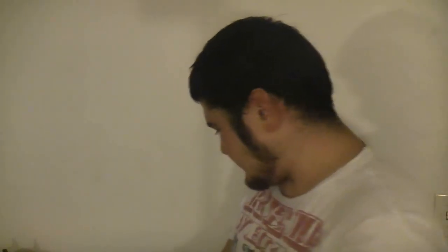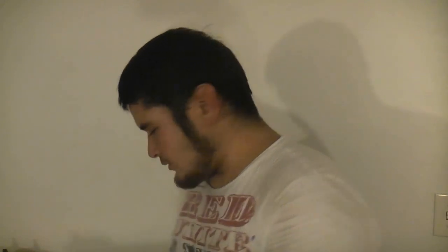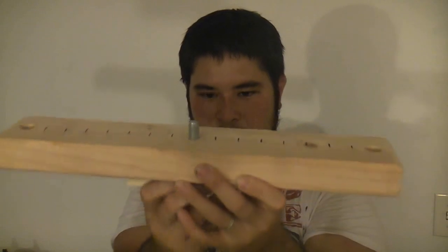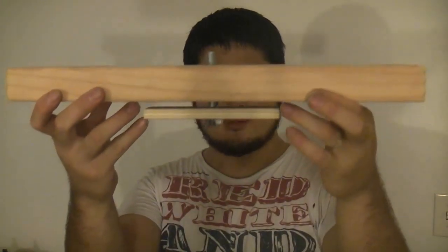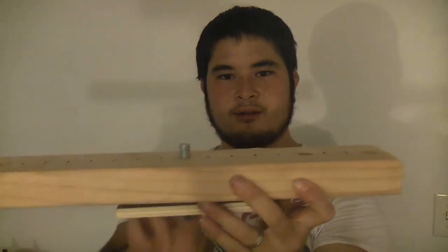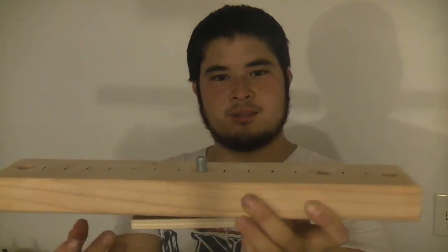Once you have these, take your half-inch bolt and start putting this together. Take your smaller plywood piece, take the bolt, and put the bolt all the way through. Place this through the bottom of your board and give a little bit of space — you want a little space here because this is actually not going to be connected together. This bottom portion will ride on the underside of the strut.